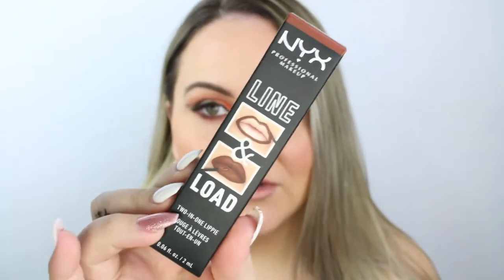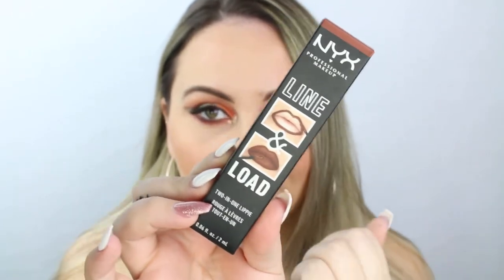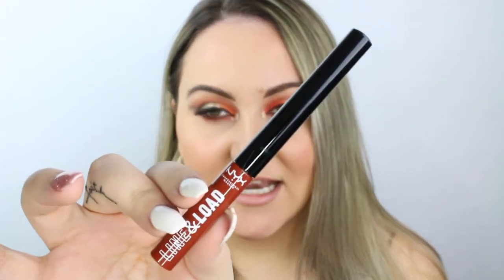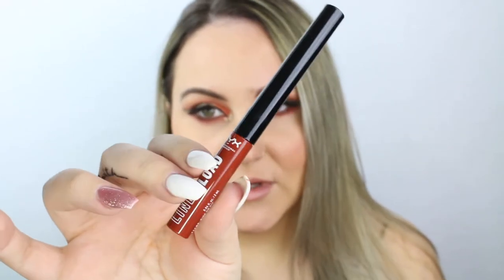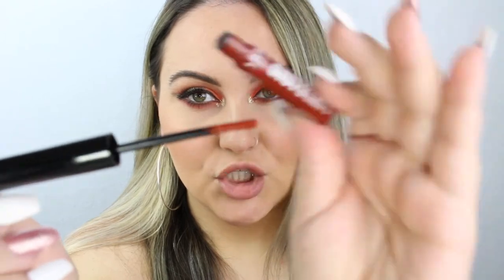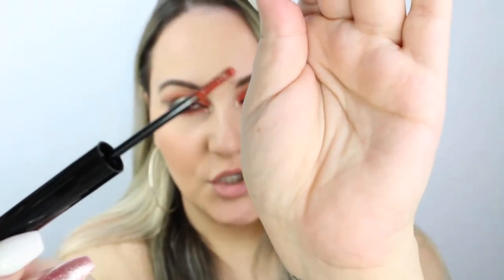So this is what the box looks like. It shows that you can line your lips and you can fill them in as well. This is a matte shade, and I got the shade Ride or Die. I feel like last time I did get a nude shade so I wanted to switch it up — I got like a brown. So this is what it looks like. From first looking at it, it kind of reminded me of a liquid liner. When you open it, it's super pointy so you can line your lips and then fill them in as well.